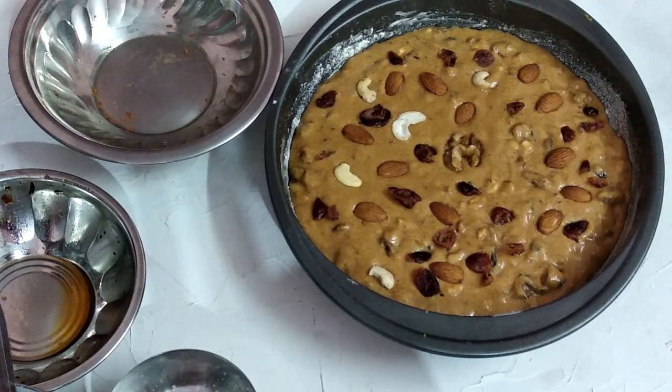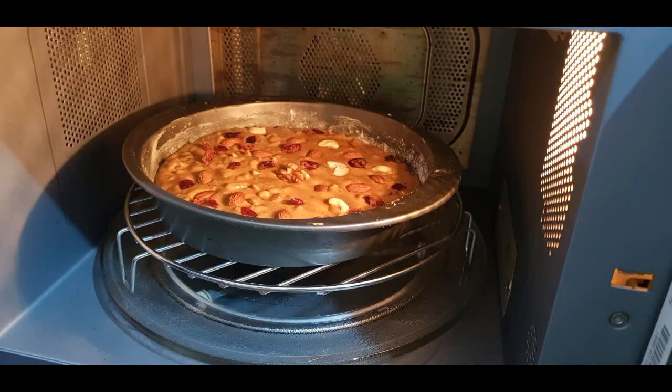Bake in the oven for 10–15 minutes. After baking, check with a toothpick — if it comes out clean, the cake is ready. If not, put it back in the oven for another 5–10 minutes.